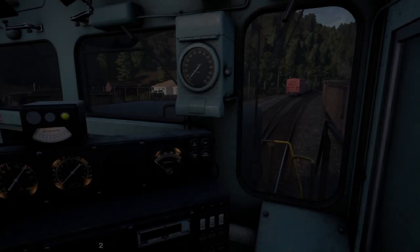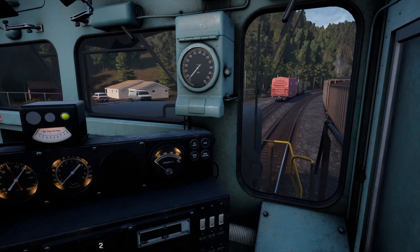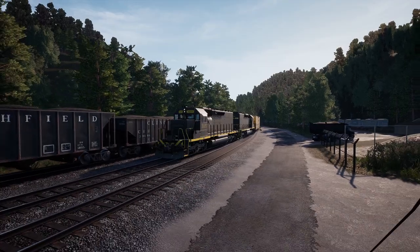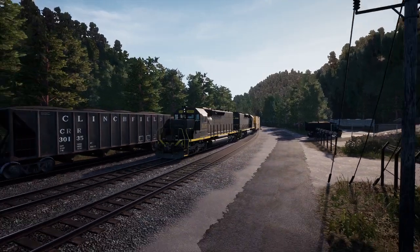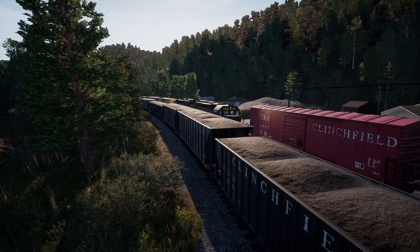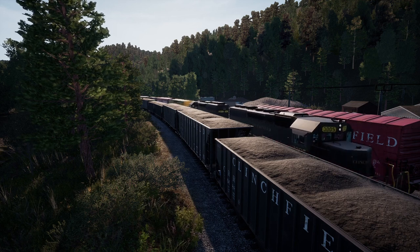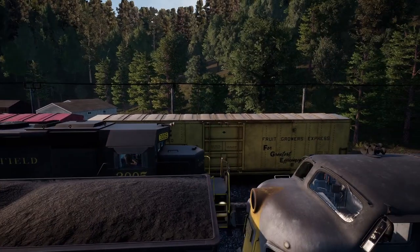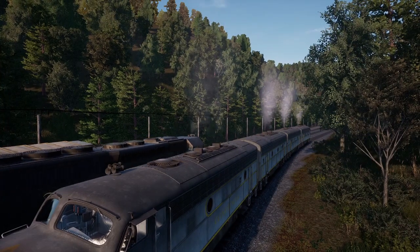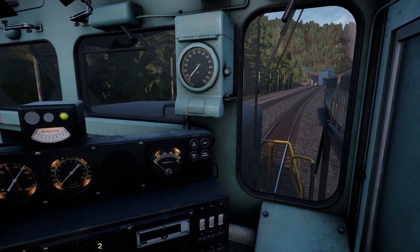Welcome back. This is part two of our switching at Clinchfield. We just got done switching out those two cars — the boxcar in red and the refrigerator car. Prior to that we switched out a bunch of empty hoppers, and of course we have these full hoppers in front of us as well. We're done switching now and we've got the rest of our cars that we're going to take through the mountain — actually down a little bit and up a little bit.